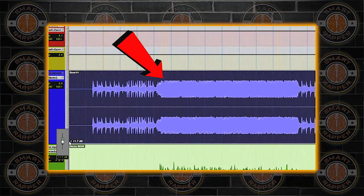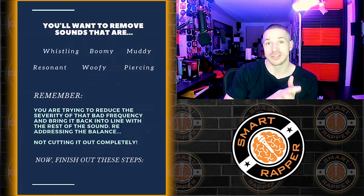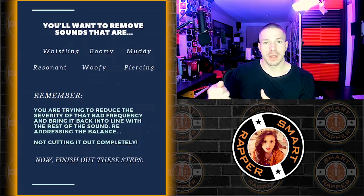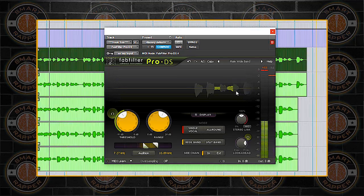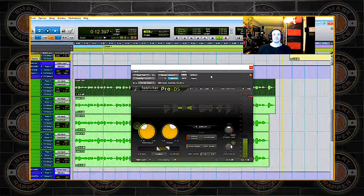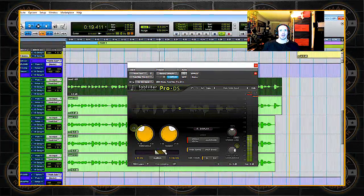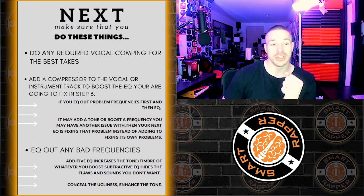You're also going to use EQ to get rid of harsh-sounding parts of vocal takes using a technique called sweeping — sweeping through and looking for any irritating frequencies, then cutting that specific part of the sound spectrum. We'll also use de-essers to remove harsh sibilance and noise reduction to remove clicks and pops. Fix all errors now, because once you add compressors, mastering, and limiting, every single mistake becomes very apparent and obvious.